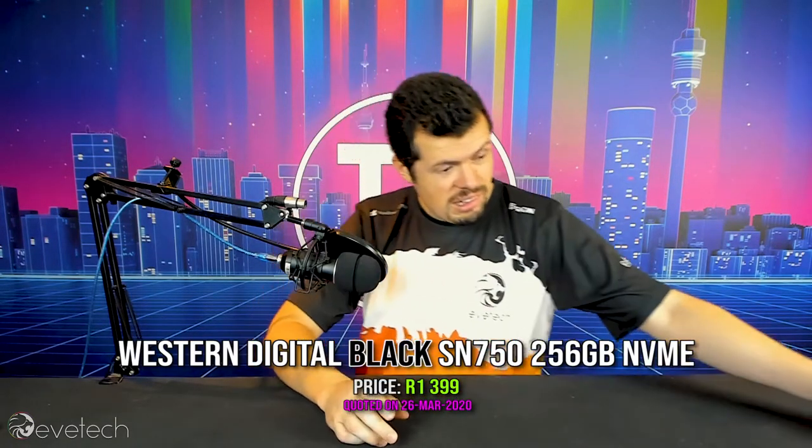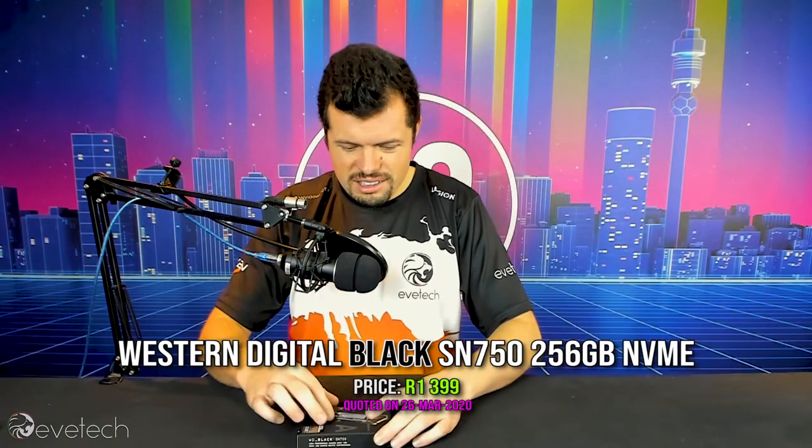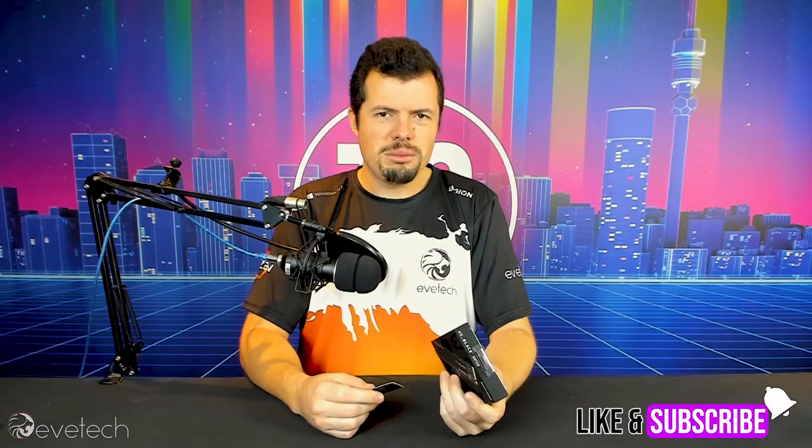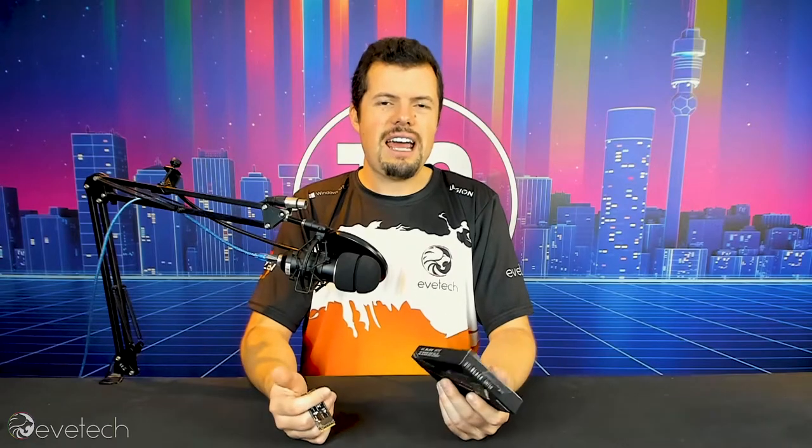The gut punch they are hoping to deliver is coming in the way of their SN750 SSD, which I have right over here. Here's the little guy in question. It actually comes with a really nice box. Look and feel, I think, when you're buying something that's expensive, it matters a lot because it just adds to the pantomime and the experience of buying the product, doesn't it? And this is no exception — really, really nice packaging.